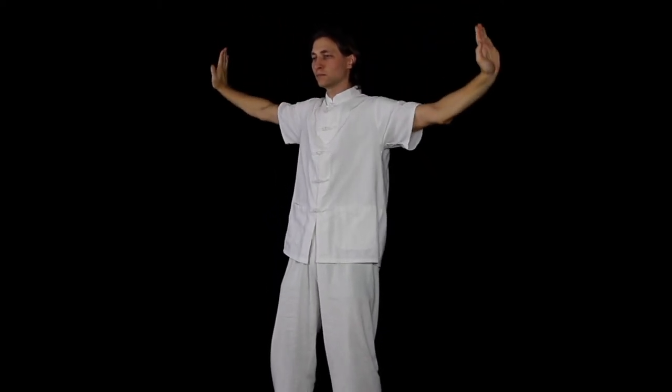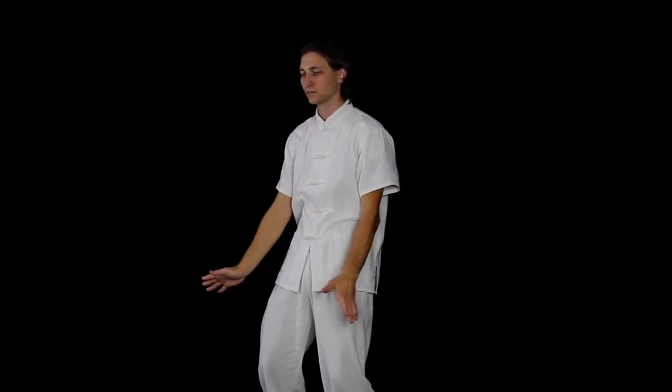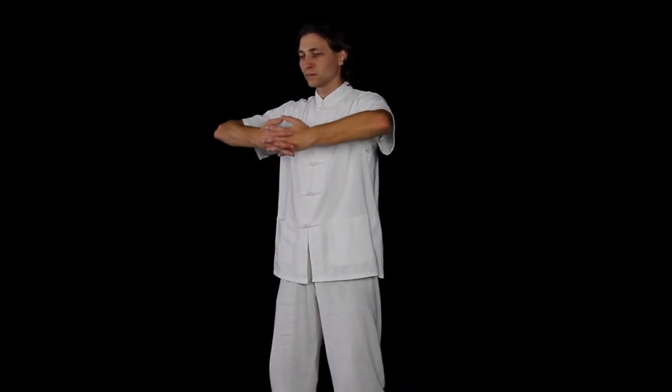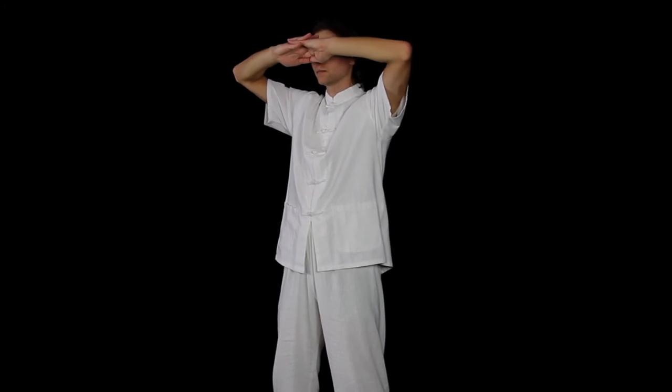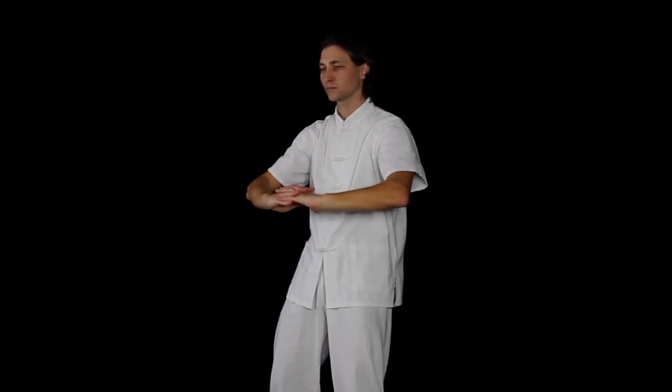Bend your knees as you exhale, straighten your legs as you inhale. This is a full body exercise. There should be a smooth connection between your movement of hands and your legs. You should breathe through your lower stomach.